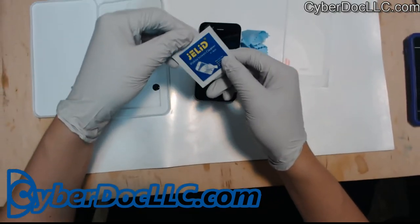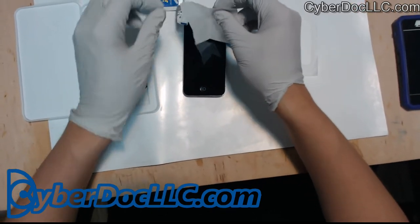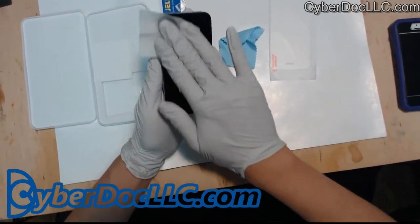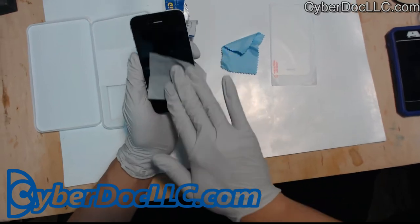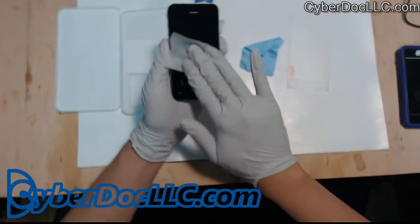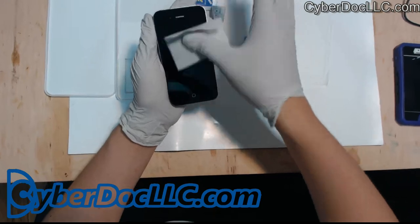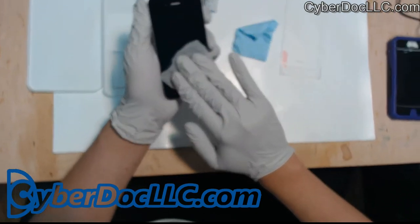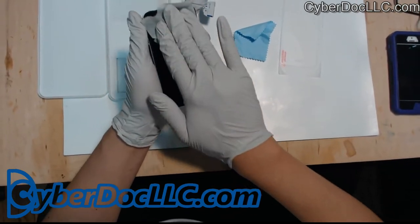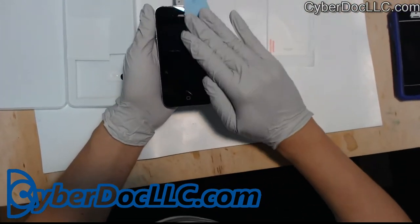There's also a small cleaner cloth with alcohol on it — use this if your phone is really dirty like this one. Just take your time and clean it with this alcohol pad. Wipe everything off. Then once you've done that, you can use the microfiber again just to dry it and clean.